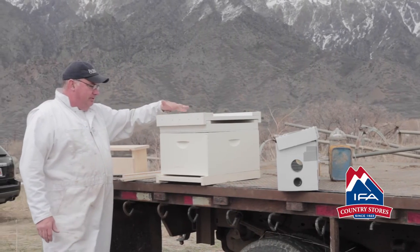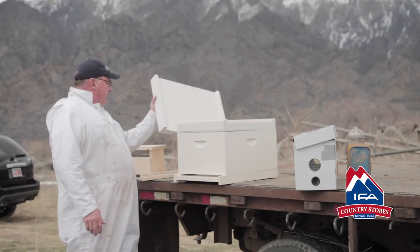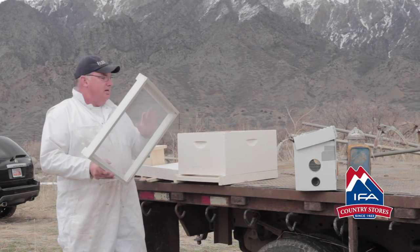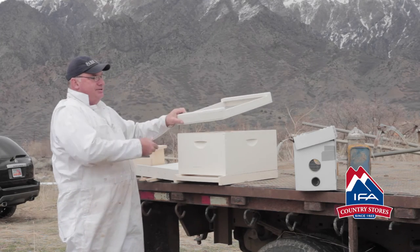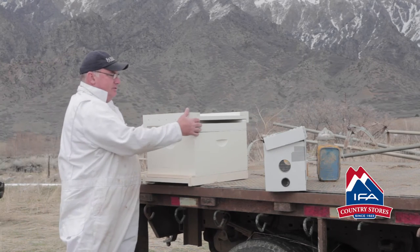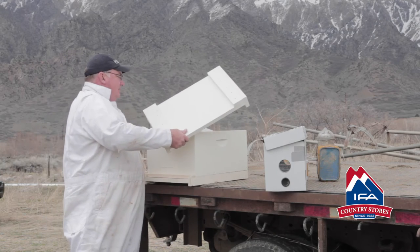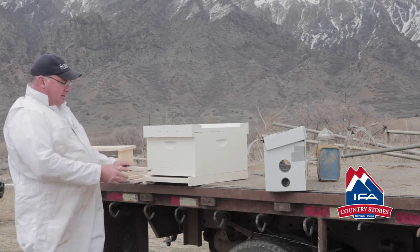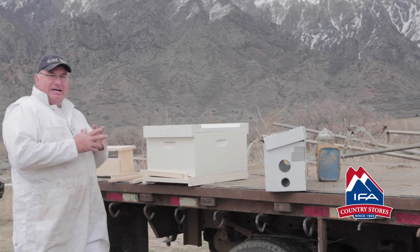This is going to be the third example — this is the full single. Inside of here, this is your lid, and then on top there's a screen. This is a transportation screen, and so this hive will be completely closed off. It'll have straps around it so that you can transport it in the back of your car, in a pickup truck, however you want to transport it. This will be banded together, so you'll cut the bands off. You can take the screen off, put the lid back on, and then remove the entrance reducer that'll be on there. Turn it so that it just lets the bees out and gives them a little space, and that one's ready to go.